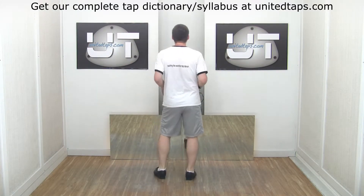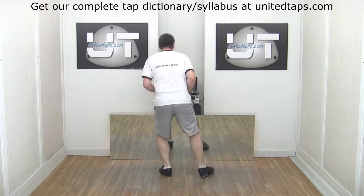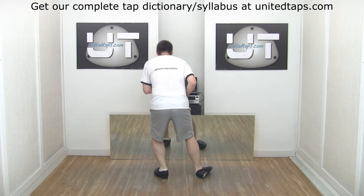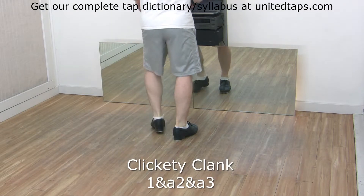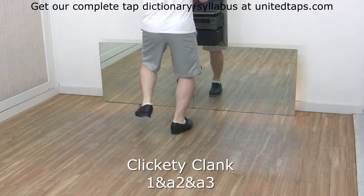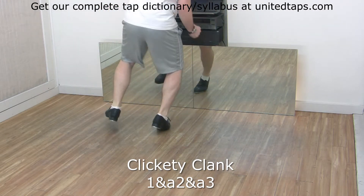Faster — 6, ready, go. And other side: step shuffle click, step heel clunk, step shuffle click, step heel clunk.